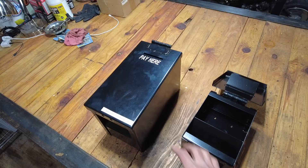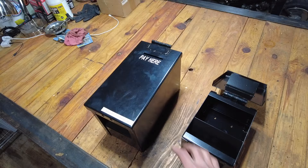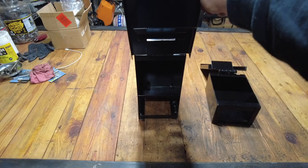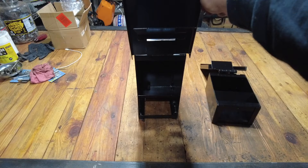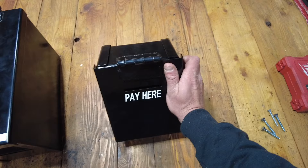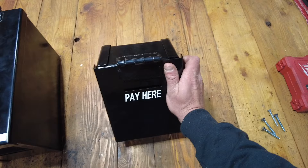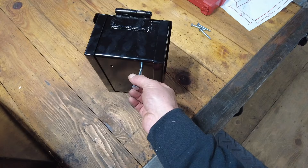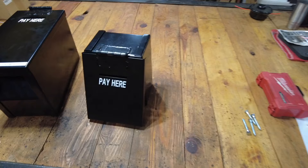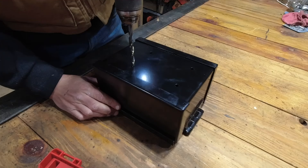That way, if you don't check your firewood stand too often, people don't get frustrated by a bunch of money bunched up right at the slot. If you don't check your stand very often, or it's at an auxiliary property, this big box would be fantastic — there's really a lot of room for cash in there. You could probably go about a month without having to empty it. Because my firewood stand is at the bottom of my driveway, I'm going to use the smaller one. He went ahead and drilled some holes on the back for mounting.